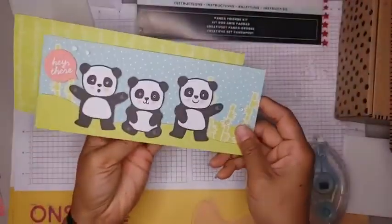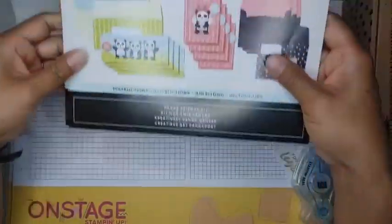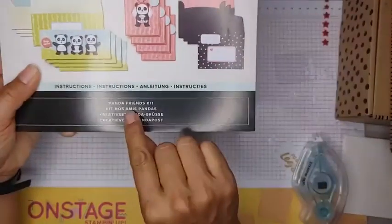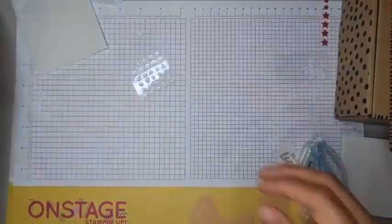Super cute matching envelopes. That's four cards — we've been about 13 minutes. That was the Panda Friends kit. Let me put these over here on the side.